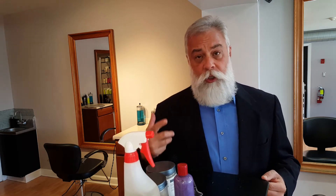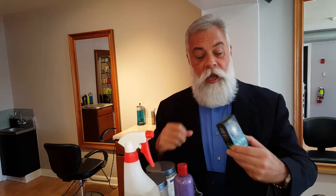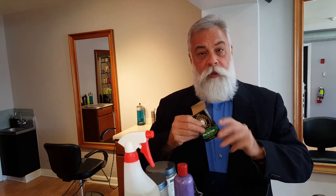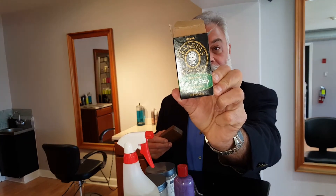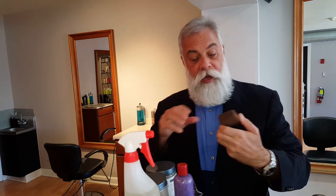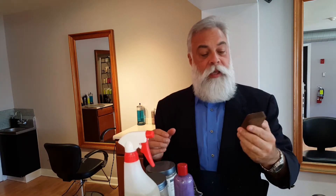I never use soap or shampoo on my beard during the week. One day a week — I happen to choose Sunday mornings — I use a vegetable-based cleanser called Grandpa's Pine Tar Soap. You can get that at Whole Foods or order it online. It's a vegetable-based cleanser.